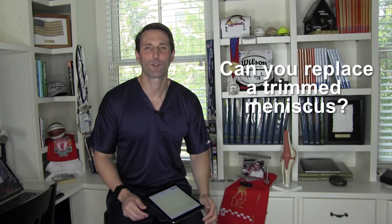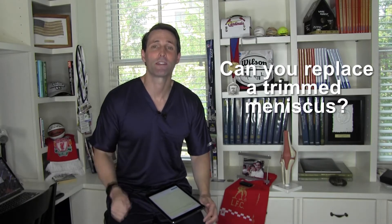If you have a meniscus tear trimmed out — what we call a partial meniscectomy — are there ways to replace that part of the meniscus that was trimmed out?